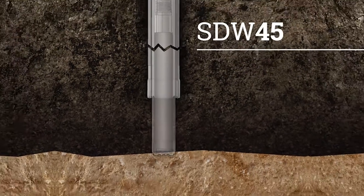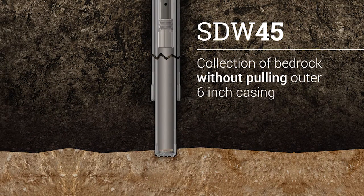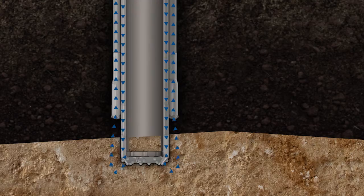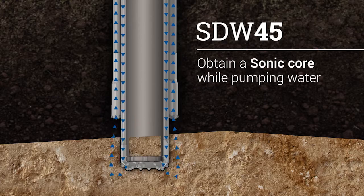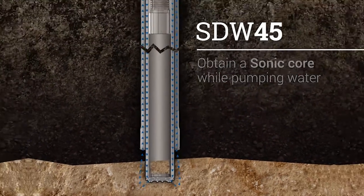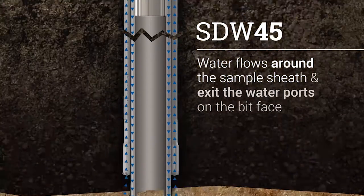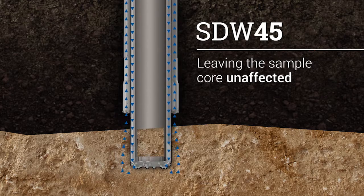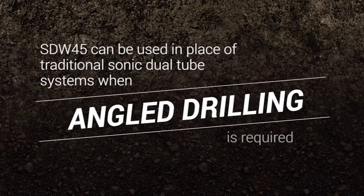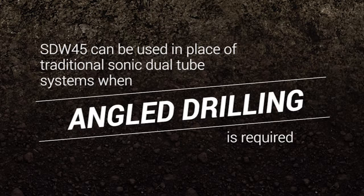Switching the inner rod string to the SDW45 system enables collection of a bedrock core without pulling the outer 6 inch casing. SDW45 allows the driller to obtain a sonic core while pumping water. This method allows water to flow around the sample sheath and exit the water ports on the bit face while leaving the sample core unaffected. In addition, SDW45 can be used in place of our traditional sonic dual tube systems when angle drilling is required.